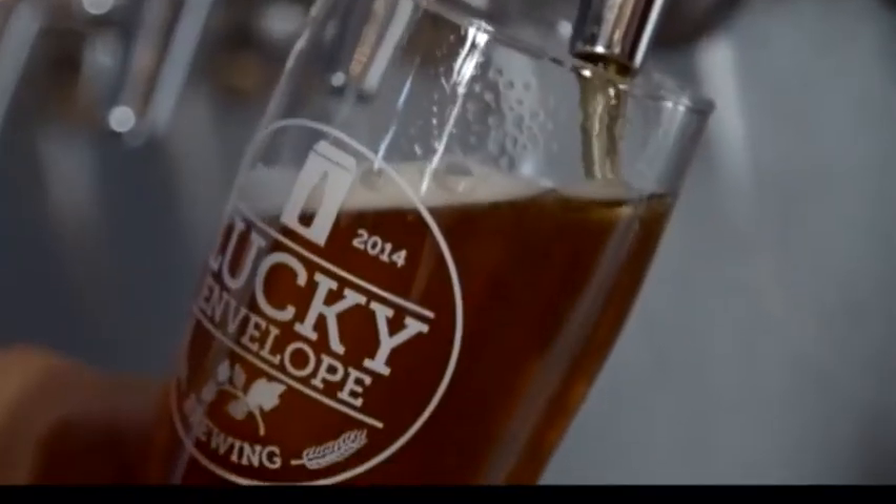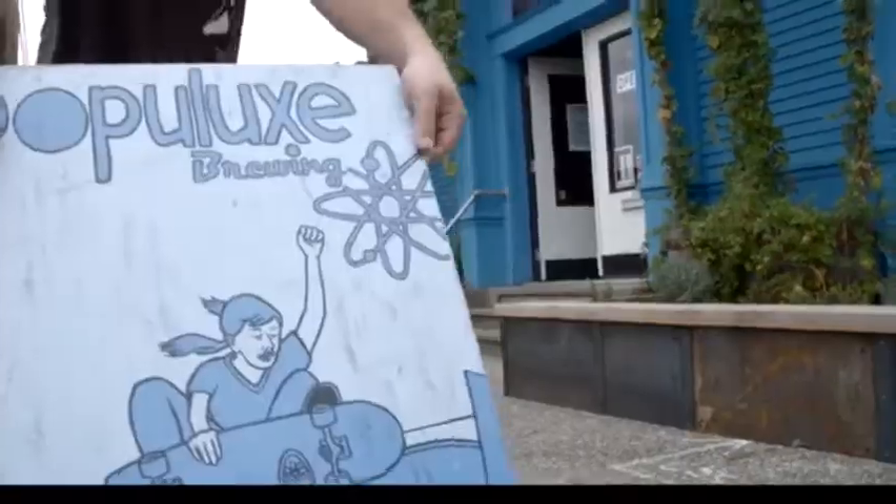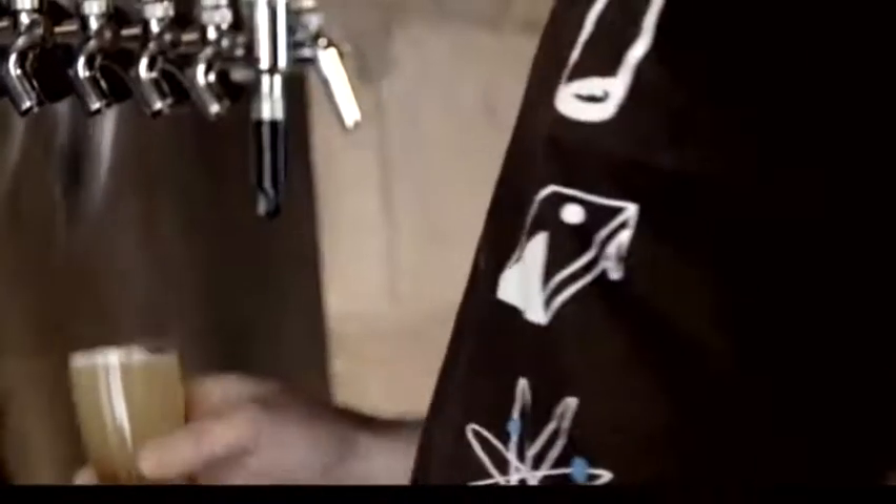Lucky Envelope — we're a small craft brewery that only distributes around Seattle. The Pico gives us a chance for people to try our beer anywhere. We're always thinking about ways to get people into the tasting room. Until people are experiencing it and appreciating it, it may as well not exist. That's going to feel awesome to know that people are getting a little bit of that experience in such far-flung places.